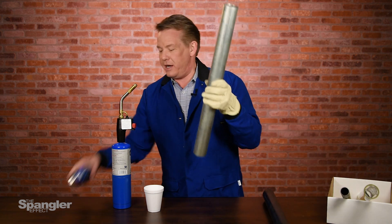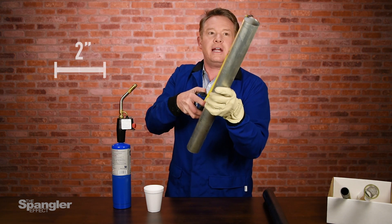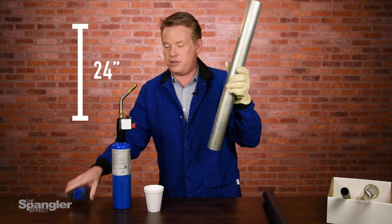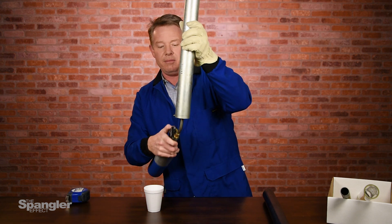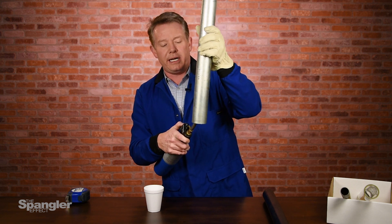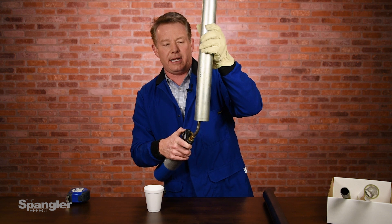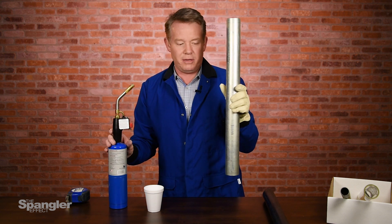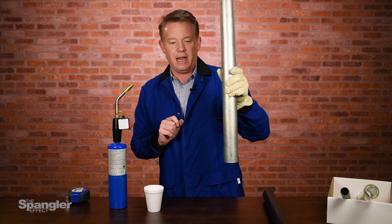Check out this great big tube over here. Bigger diameter — two-inch diameter, and it's 24 inches long. So take a listen to this one. Really need to heat it up. This is a thinner pipe, so you do need to have the gloves on. Listen to this one — much lower than before. Nice. Over and back again.